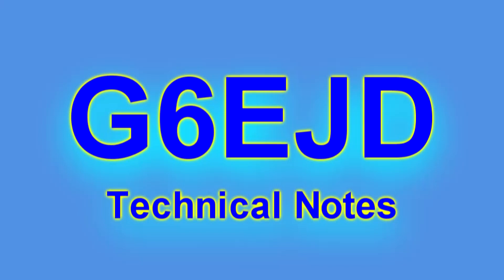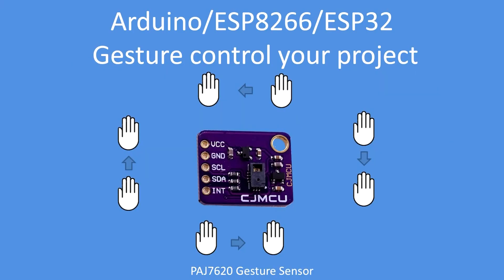Hello, I'm Dave, welcome to my technical notes channel. Using a sensor is an easy and quick way to add gesture control to your projects — in this case a PAJ7620.